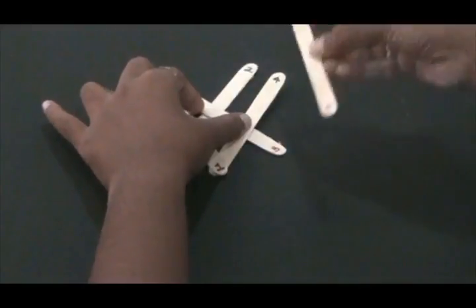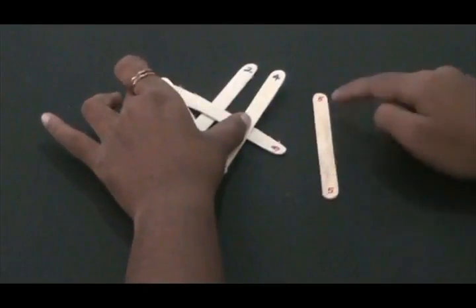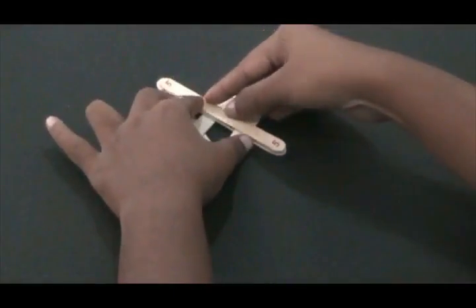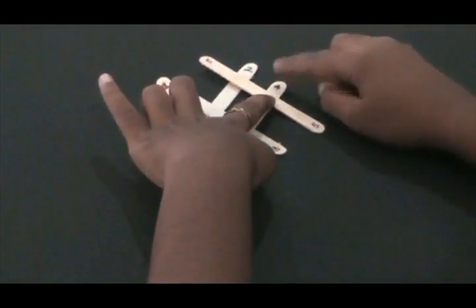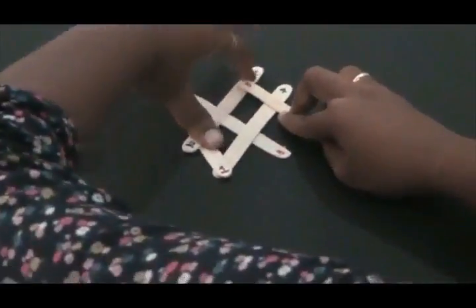Now we take the fifth stick and again using the odd-even rule and the overlapping rule, we are going to do the same thing. In the odd-even rule, you will have to place it parallel to the previous odd number, and it should be over the fourth stick and underneath the second stick.